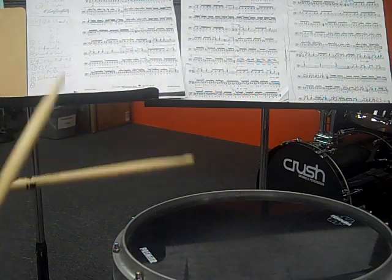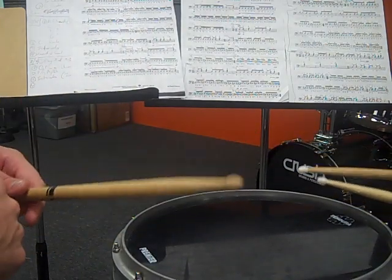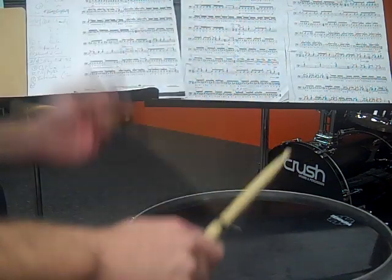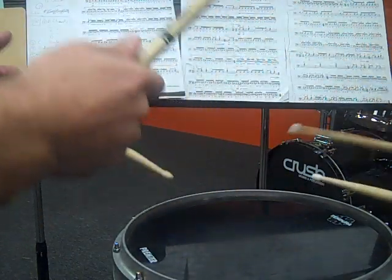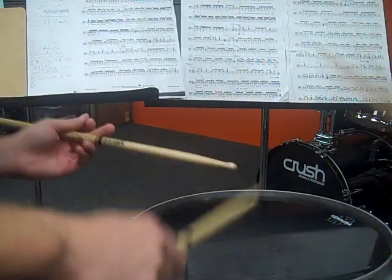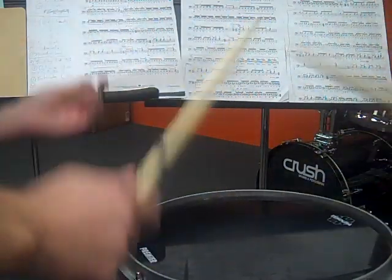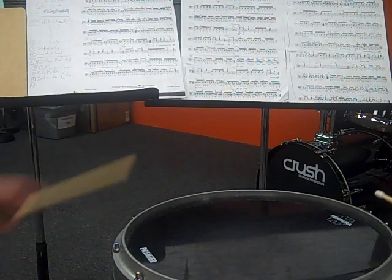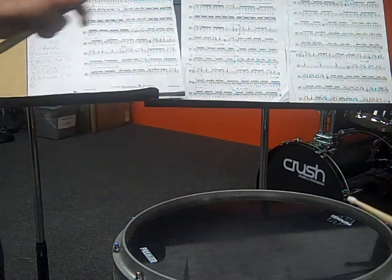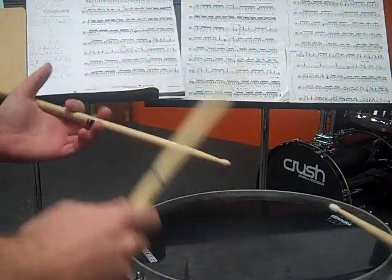Let me play measure three of E on the drum with counting. You think you can do that with me? Let's do that — one, two, ready, go. One E and a... Awesome. Measures four and five of E lead into the first ending. There's really no secret to learning this — you just have a bunch of 16th notes and you have to count out all the flam taps. It repeats back to the third measure of E. Rather than playing that together, I want you to just read it out slow on your own. At a faster tempo it's much more musical.